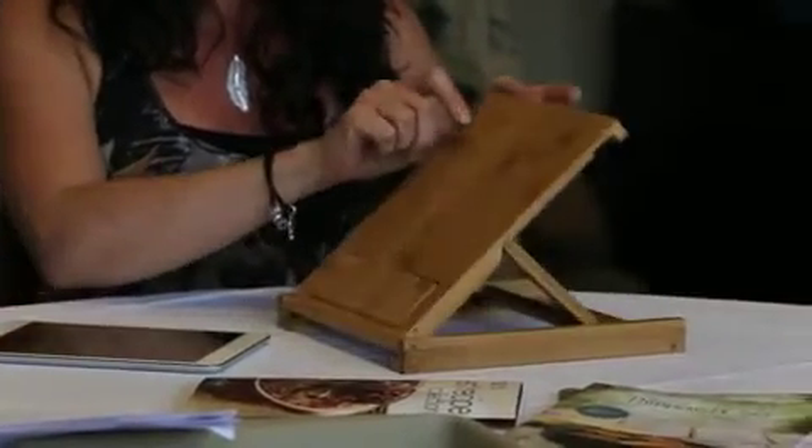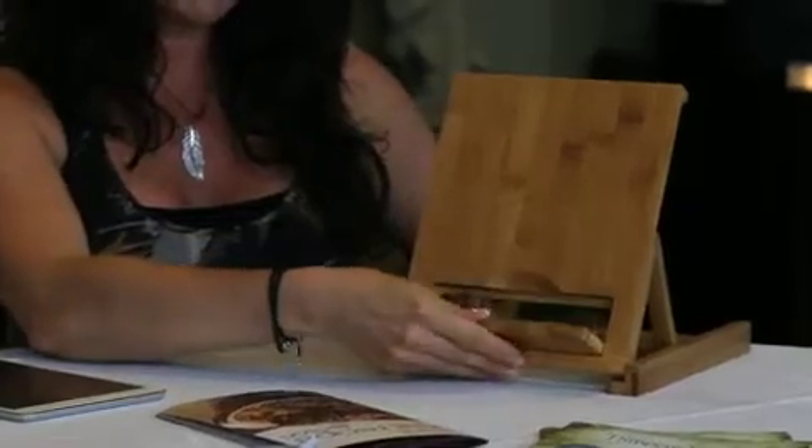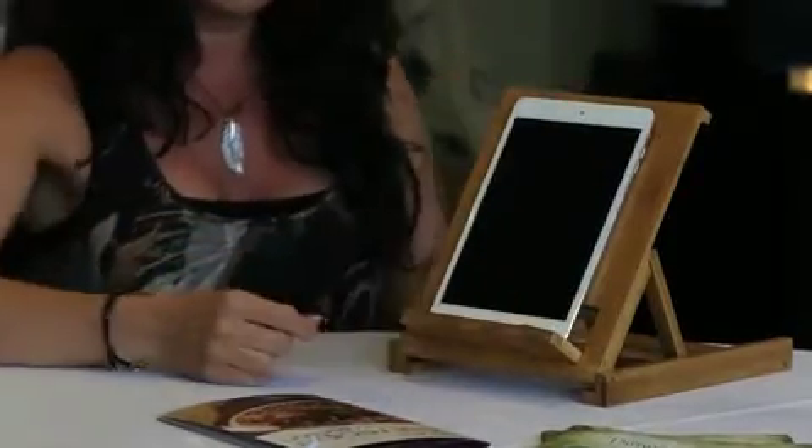It comes flat and then you lift up the back and you have three positions on the back there. There's a piece that comes forward at the front and you can sit either your iPad or e-tablet on the front.